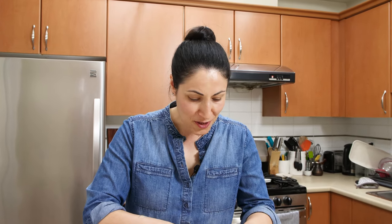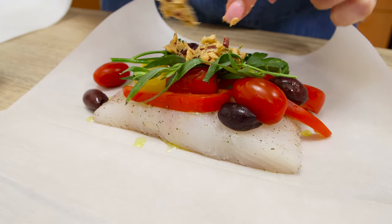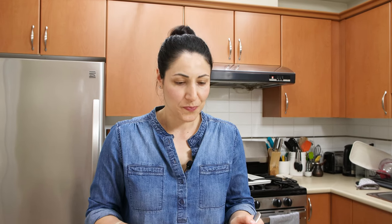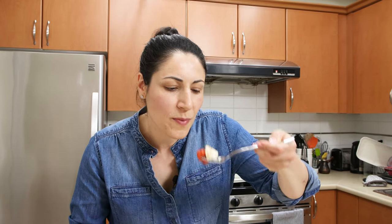Oh my goodness, look at those flakes — let's try it and be quick, this is good when it's hot. It's fantastic, I'm telling you, you've got to try this. This is so good — the compound butter gave it so much flavor. I didn't season the veggies separately because there was already the right amount of salt. You don't need to season your cherry tomatoes and bell peppers. Nice and happy!